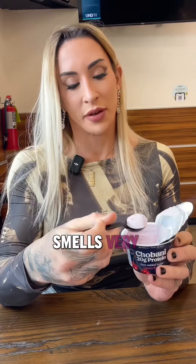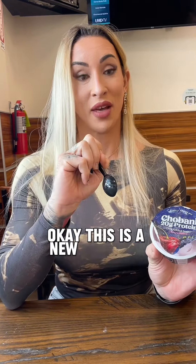I'm going to taste test these bad boys. Smells very fruity. It's delish. This is a new favorite for me.